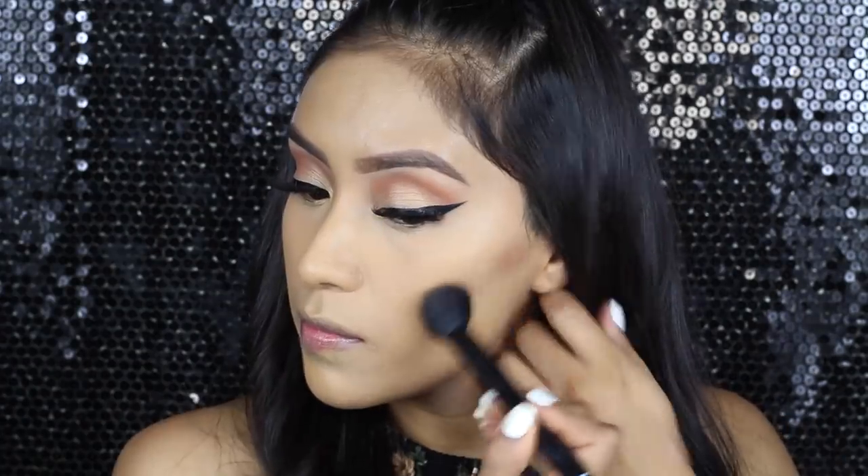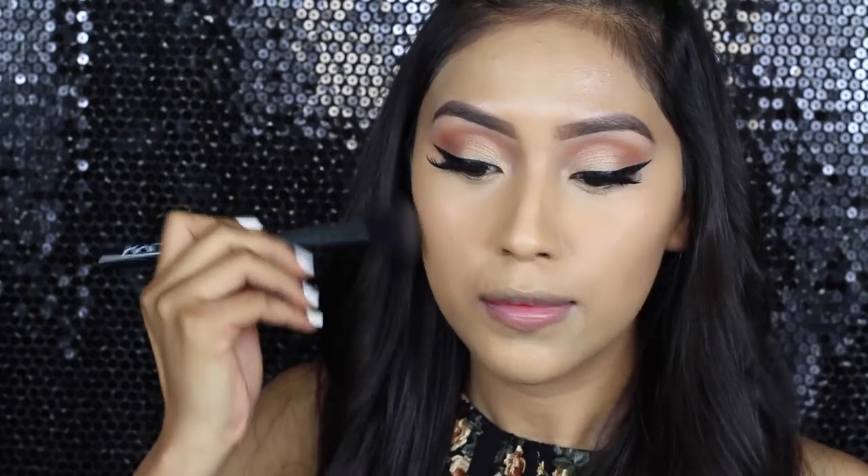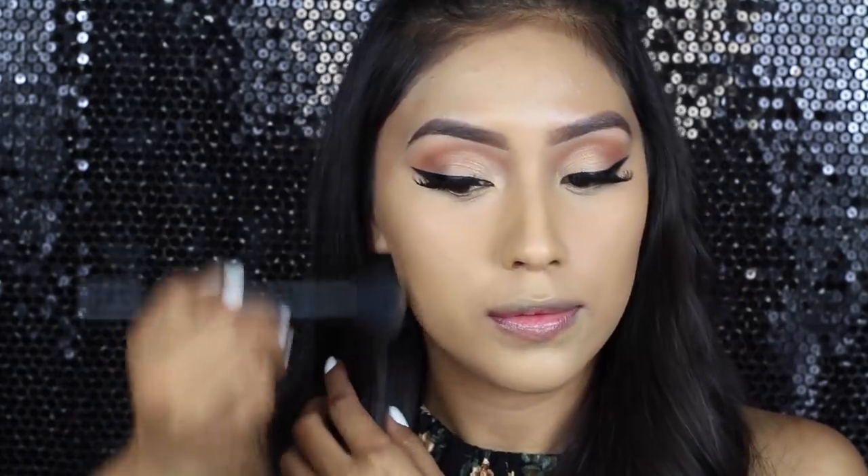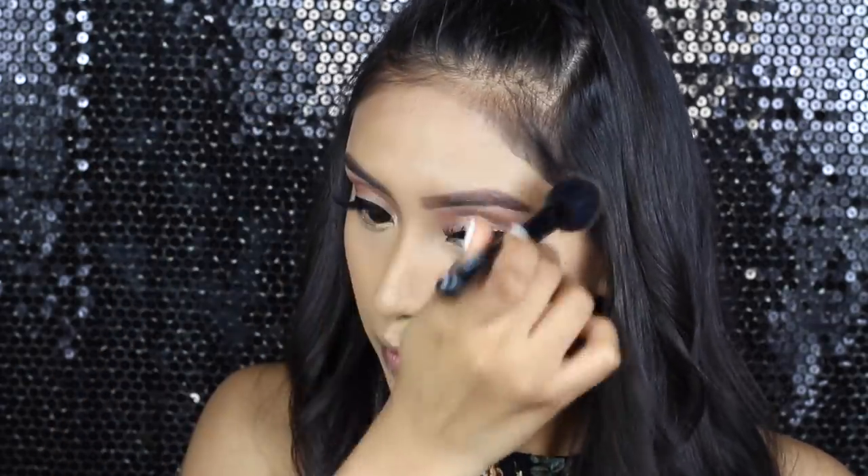For the bronzer, I'm using the Hoola by Benefit. I'm not going to exaggerate too much on bronzing — I'm just adding a little bit of definition to my face because what I really want to stand out is my lipstick, and of course the cat eye. I feel like it's going to be a great combination.